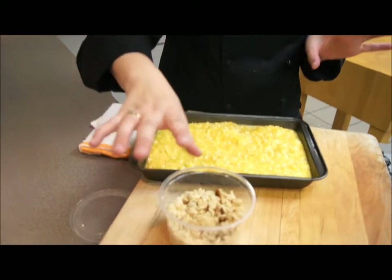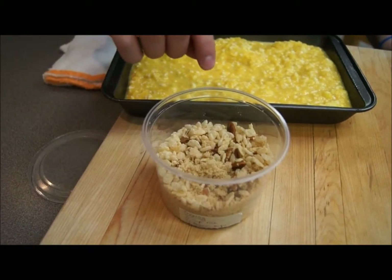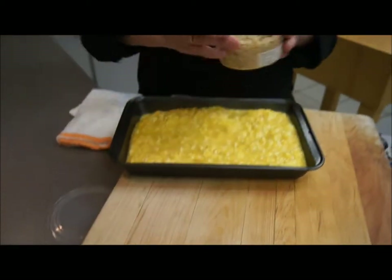For the topping, I have Rice Krispies, brown sugar, and pecans, and you're just going to place those right on top.